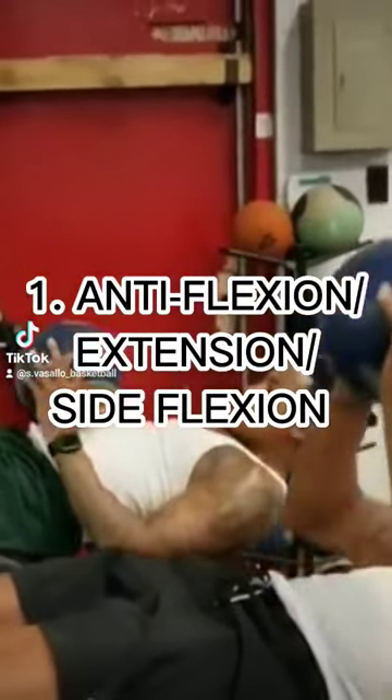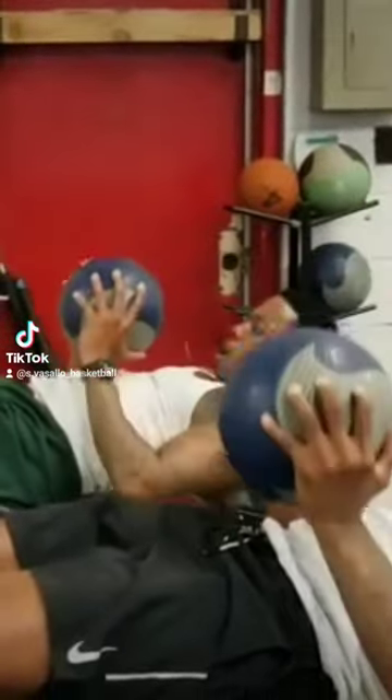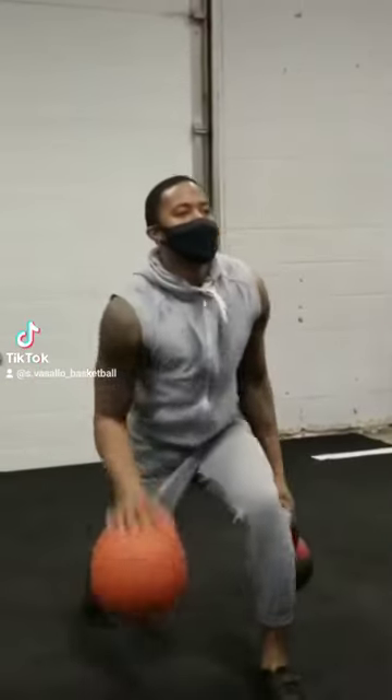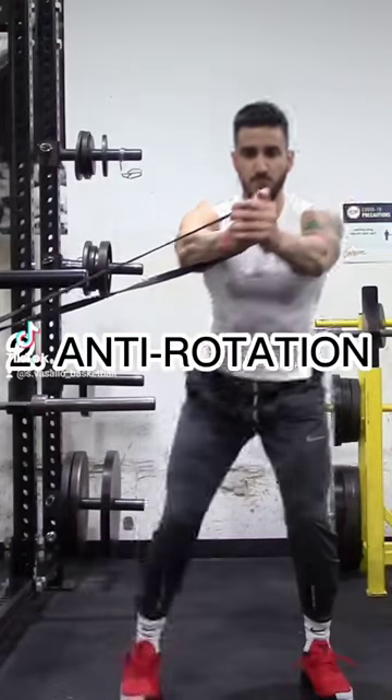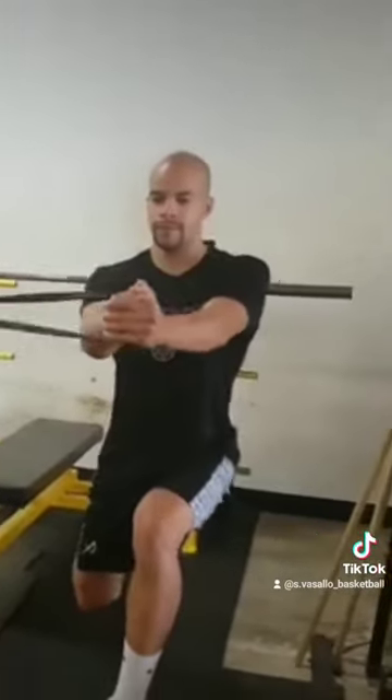Here are three types of core exercises that are out there. Number one: anti-flexion, anti-extension, anti-side flexion. These are your plank, side planks, or stir the pot exercises. Number two: anti-rotation — pallof press, renegade row, single leg RDLs.